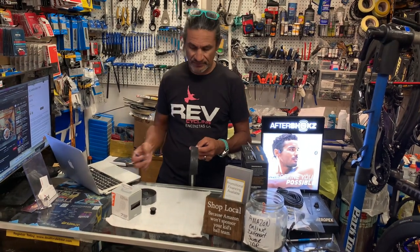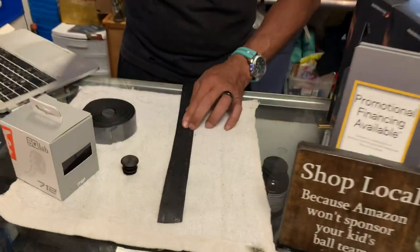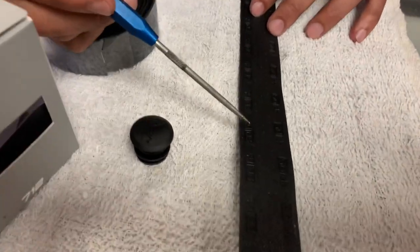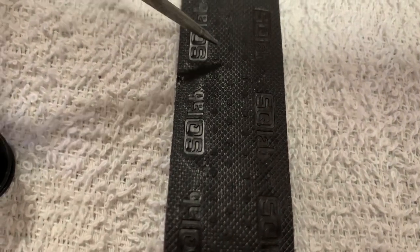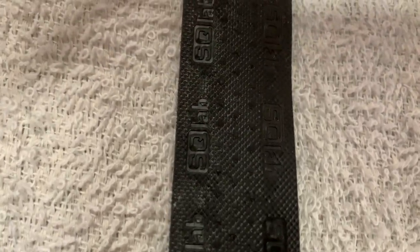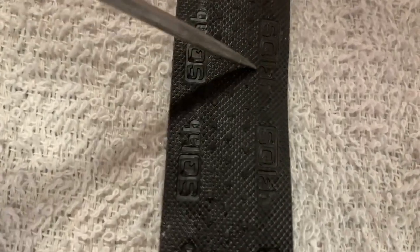Let's take a look at what their bar tape looks like up close. You've got the SQ Lab logo, and then you're also going to have these little three dots here. They follow a strategy where if you take the size of your hand — if you have a small hand, when you wrap this bar tape you have all three of these dots exposed. If you have a medium-sized hand, you'll have two dots exposed. And then if you have a large hand, you would only have one dot exposed.